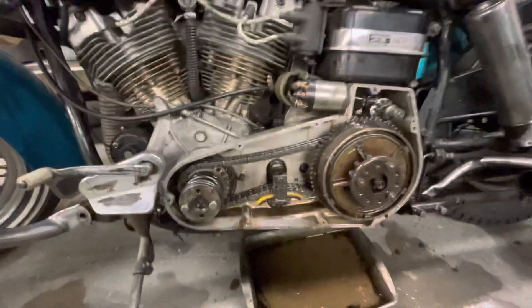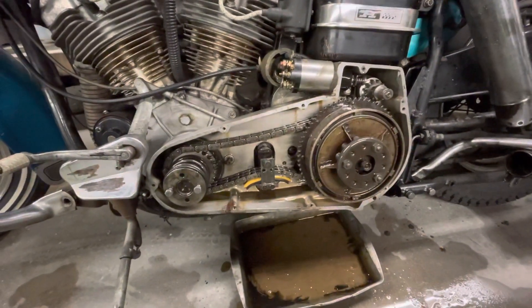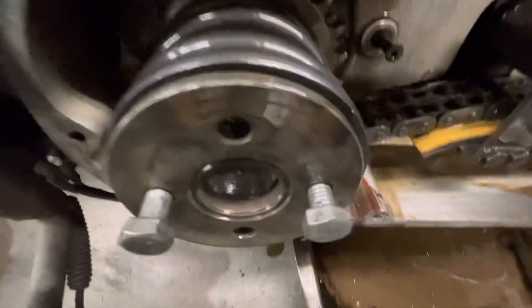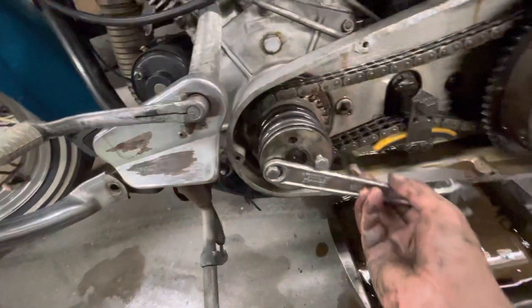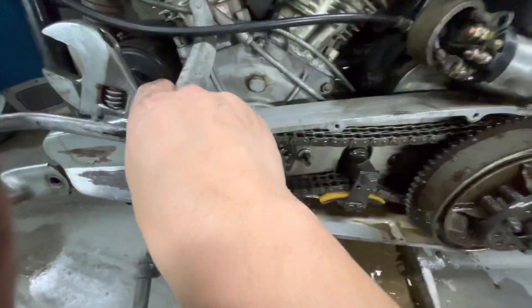What I wanted to show is how I take this compensator sprocket off — it's kind of a little trick. Two bolts go in here, and then I take a big crescent wrench and slip that on there. This one holds it and it will actually spin off.